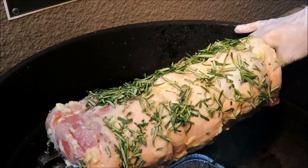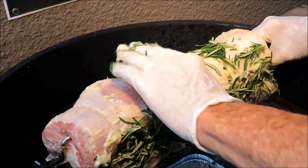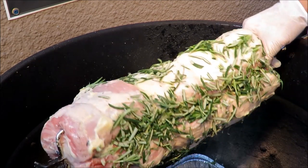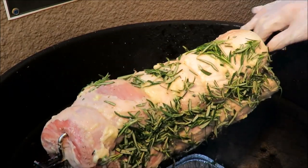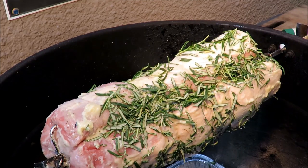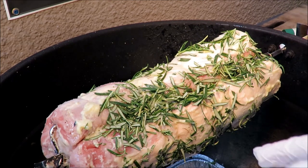We don't have to worry about salt and pepper because the mojo has plenty of salt and pepper in it. I'll turn him and get some more of that on there. There you go, you get the general idea — he's crusted in rosemary and garlic. We're gonna install the motor, get him spinning, and cook him. I don't know exactly how long it'll take to cook a 20-pound pork loin, but I'll let him go for about an hour, then check him with the instant-read thermometer and see what we got. My charcoal isn't even hot yet.